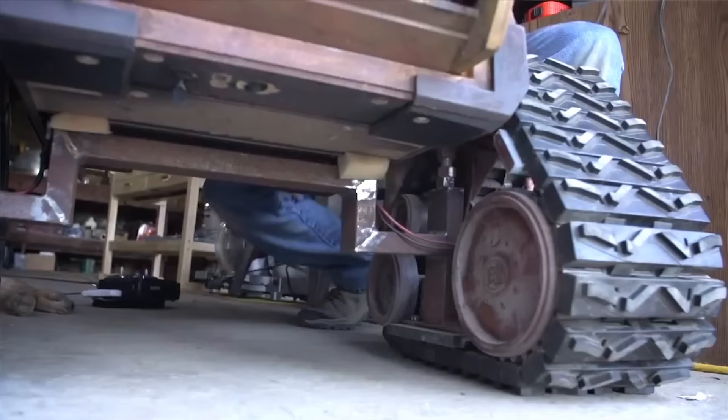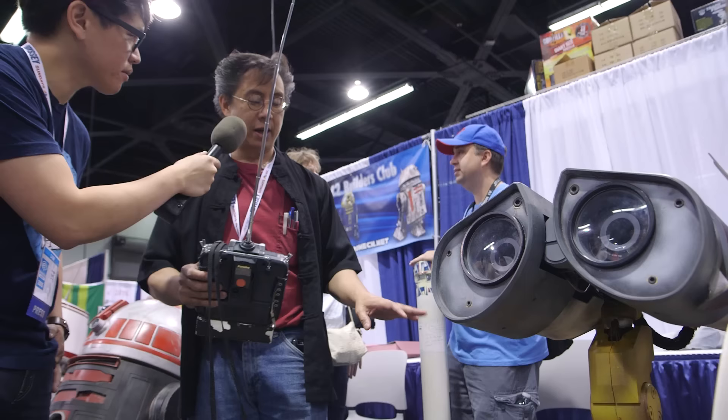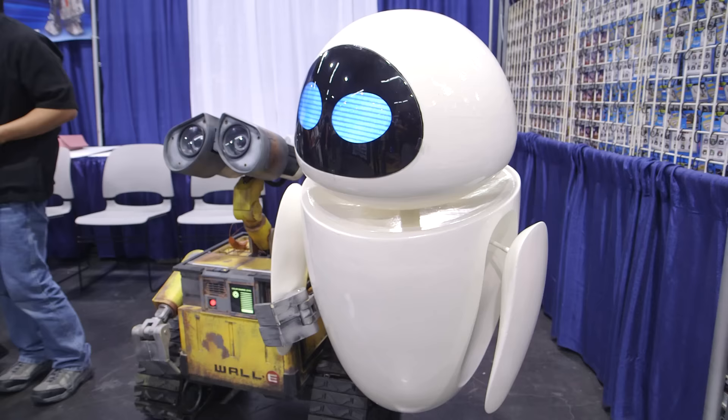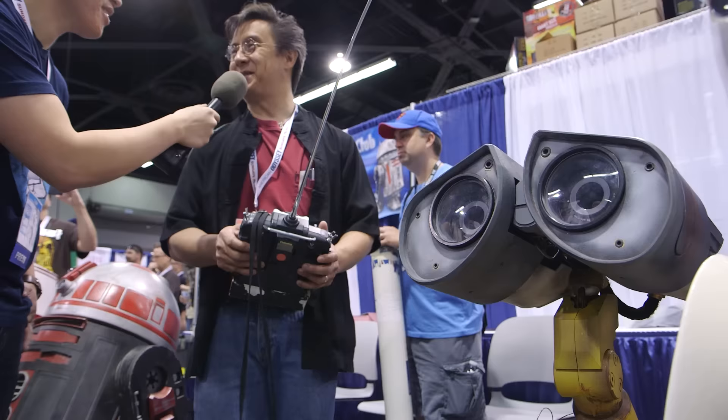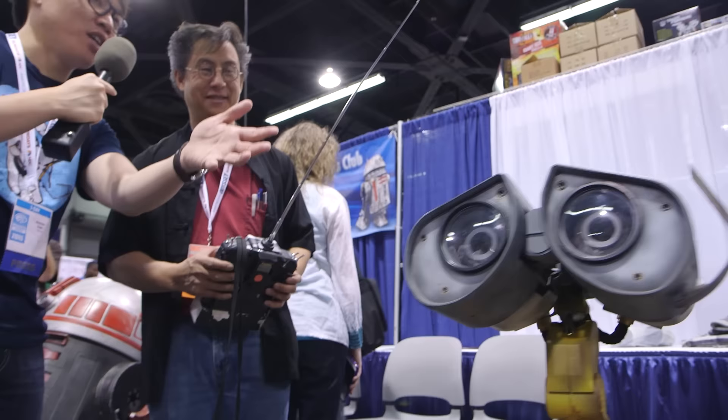Your Wall-E also moves? Yes. Mike McMaster actually designed the first generation of the tread drive, and we've been using that pretty much throughout the time we're operating them at the cons. I did do a little upgrade on it and made some parts out of steel, because I noticed some of the plastic parts were wearing a little bit. But it's still pretty robust because the original drivetrain is still being used by McMaster. And Wall-E is made to last — he's supposed to survive to the post-apocalypse.